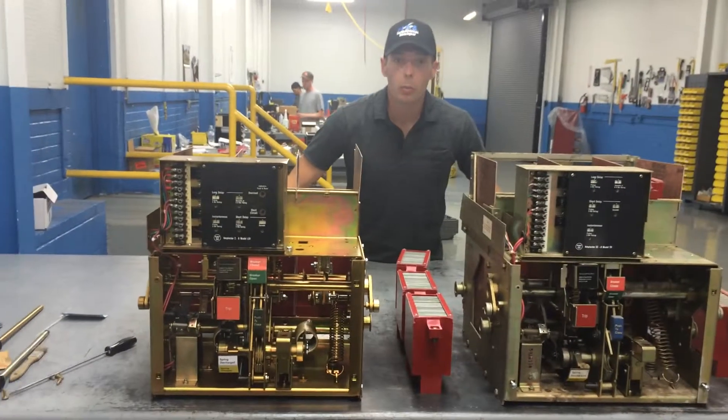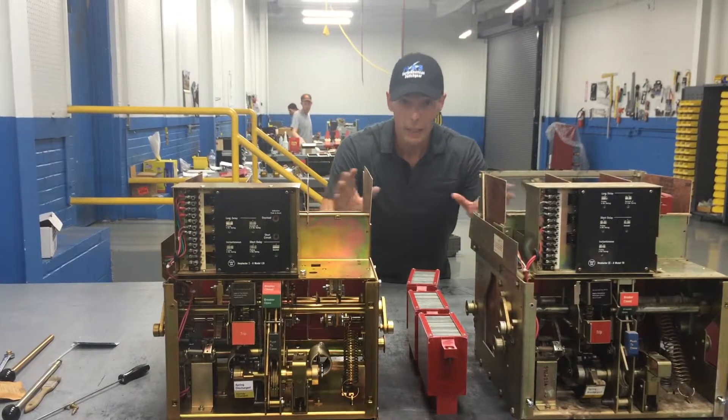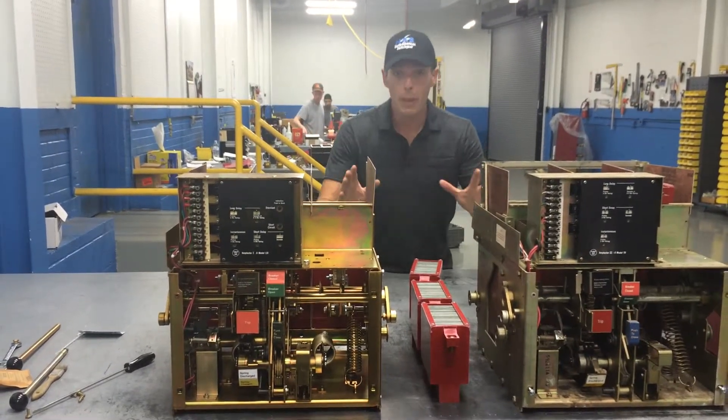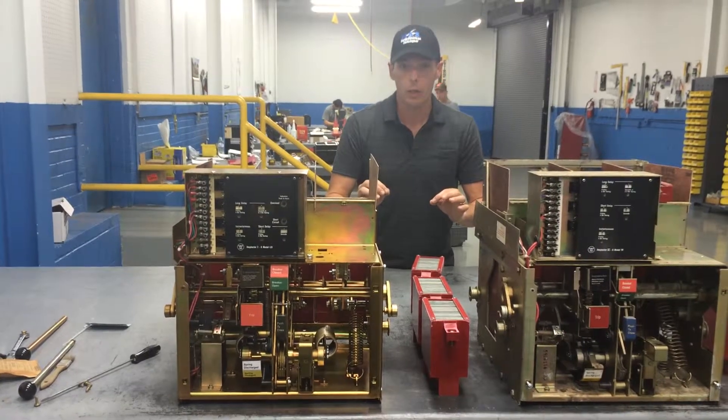Hey guys, it's Mike and Beep with North American Switchgear, family owned and operated, and I want to show you something. 2DS breakers — beautifully made breakers. Last generation of great air breakers, I think we can all agree.